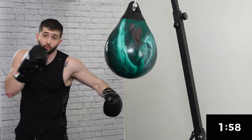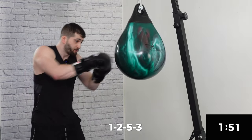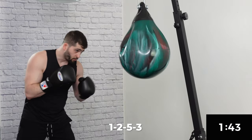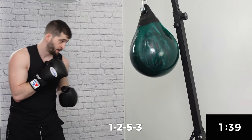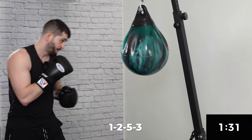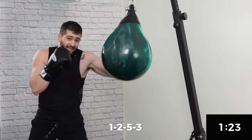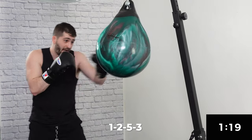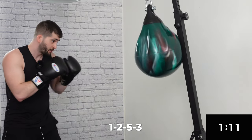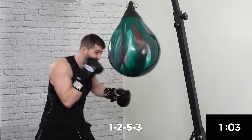Now we're going to stay with the one-two-five and add a three. So: one, two, five, three. Again, power coming at the end. We want that one-two-five nice and fast, and then we rip that hard lead hook. There is something satisfying about how the aqua bag absorbs that power. One-two-five-three — yes!